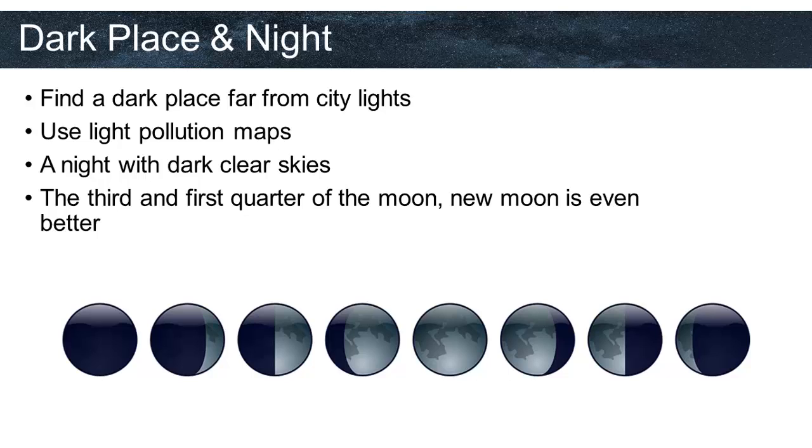We will talk about light pollution maps and dark skies in further slides. There were two more items in the equipment list that are not actually equipment: patience and a friend. You really need to be patient for astrophotography because planning, taking photos, and post-processing takes a lot of time. There are also factors you cannot control, like the weather, clouds, or planes right in the middle of your photos. Having a friend means having company who can help hand you equipment, bring a cup of hot tea or coffee, and also make you feel safer against any threats from nature.